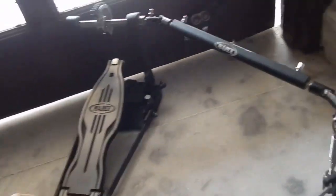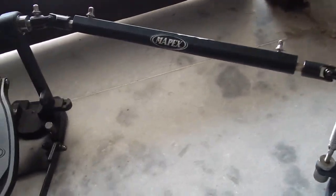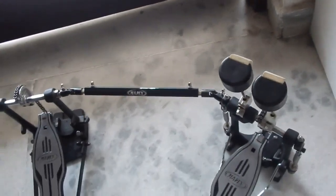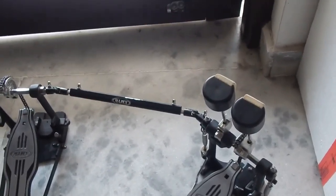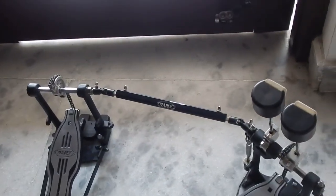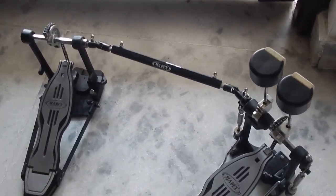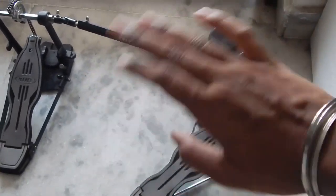This is how the pedal looks from the side, and depending on your taste you can move the left pedal either forward or backward however you feel comfortable playing. So there we go — this was my video on the Mapex P501TW double pedal. I bought this for 13,000 rupees. There are different models available now but this particular model is no longer available. I hope you found this video helpful — thank you for watching and I'll see you in my next video!